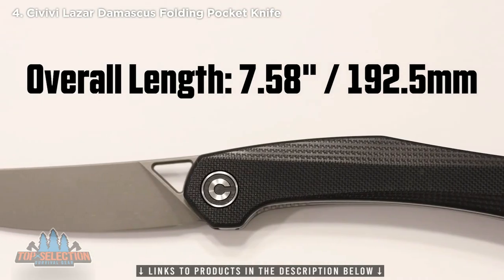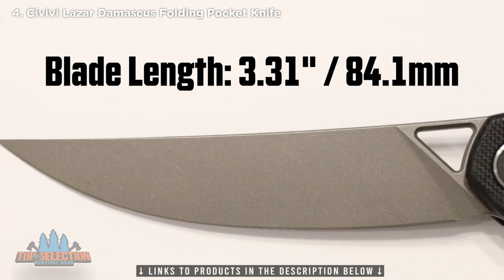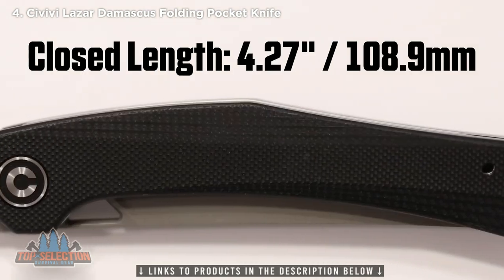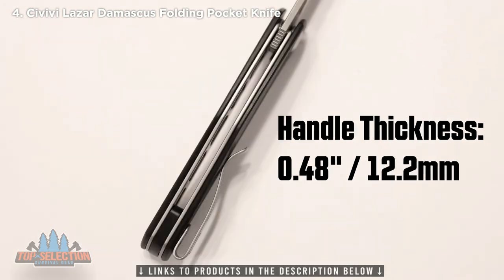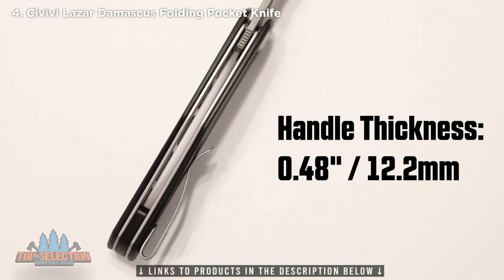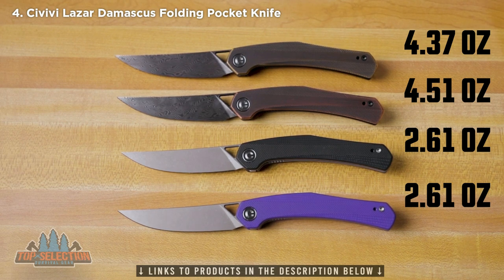The Lazare has an overall length of 7.58 inches, a blade length of 3.31 inches, and a closed length of 4.27 inches. The blade thickness is 0.12 inches and the handle thickness is just under a half inch at 0.48 inches. The weight on the two G10 versions is 2.61 ounces, the brass handle is 4.37 ounces, and the heaviest — the copper — comes in at 4.51 ounces.